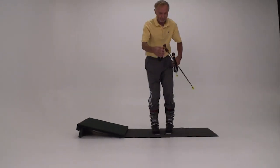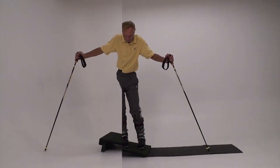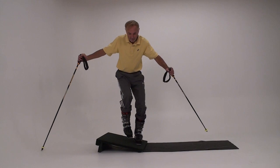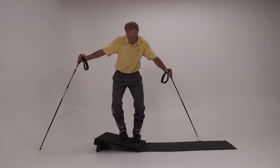Now get your poles. We're going to practice balancing on new edge angles. Here I exaggerate lifting and tipping. Lift to practice balance on the new stance ski.